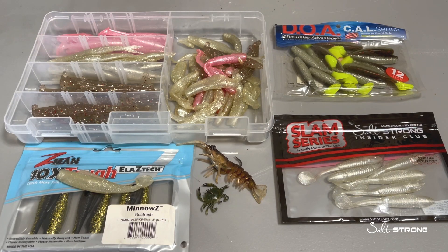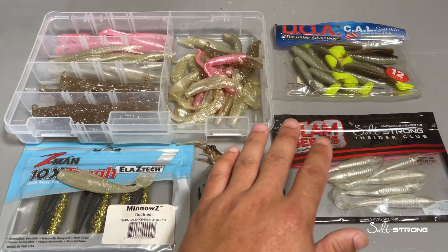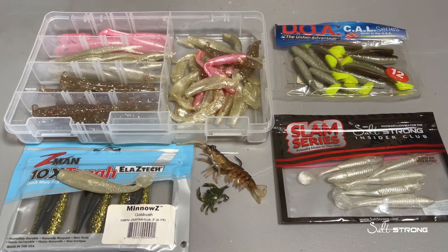If you have any questions or comments please feel free to drop them down below. Also if you have any additional tips you'd like to share when it comes to storing your soft plastic lures, definitely let us know in the comments down below.